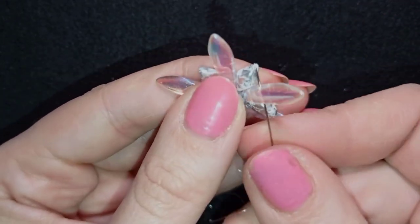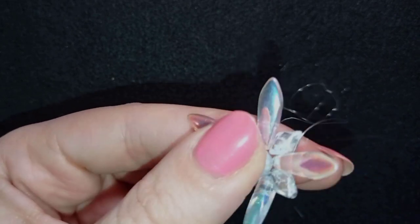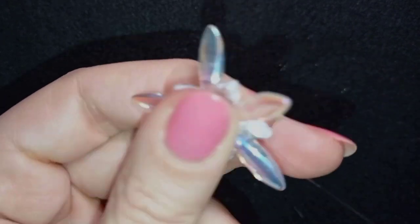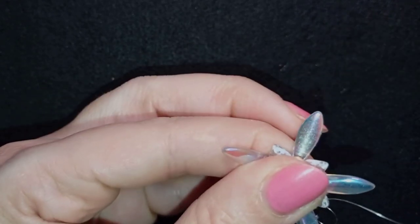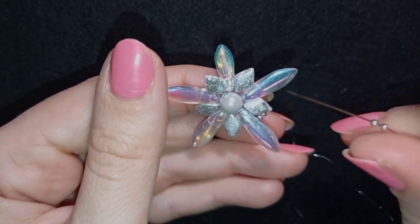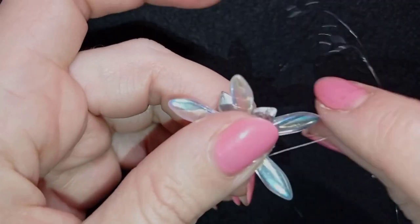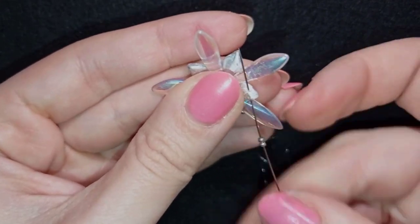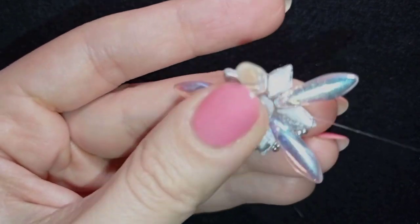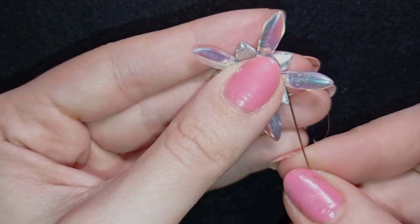After that, I go through the second hole of the dagger in this direction. Then I take two seed beads and go through the Diamond Duo bead, then take two more seed beads and go through the second hole of the next dagger. So at this stage I'm going through the second hole of the Diamond Duo and the second hole of the dagger, adding two beautiful 15/0 silver seed beads each time.